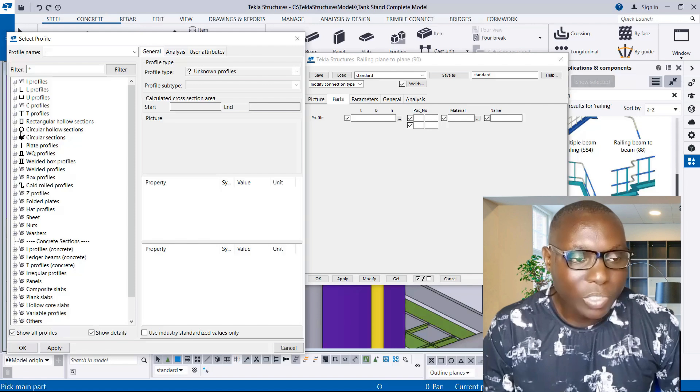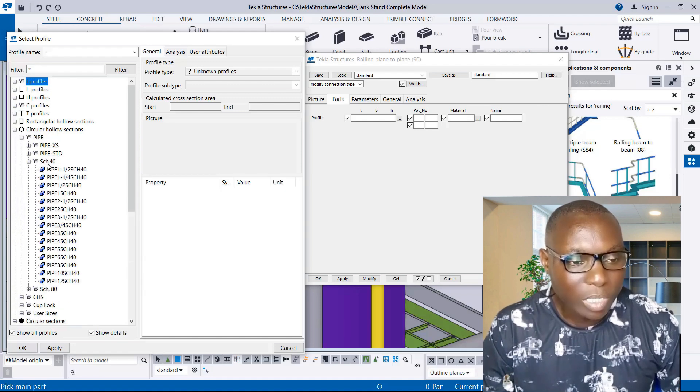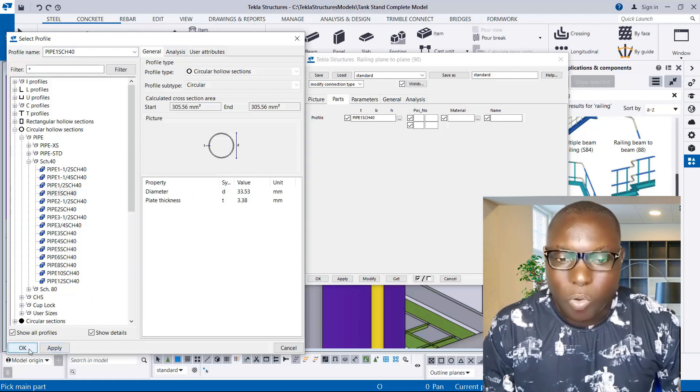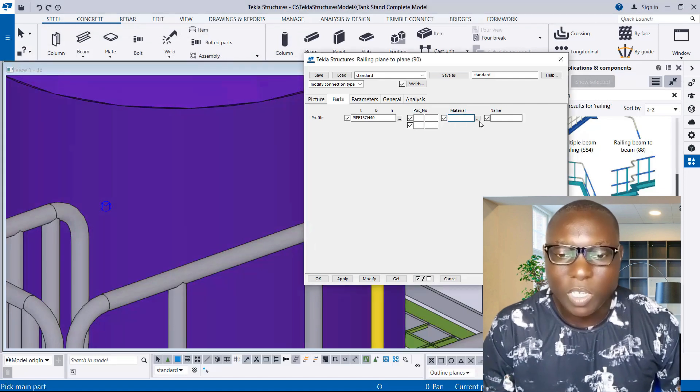Under Circular Hollow Sections, expand that, then go to where you have Pipes. We are going to be using a PVC pipe. Click on Schedule 40, then use the first option which is 6-1. If you check, you can see it's 33.53 in diameter. Click Apply and OK.